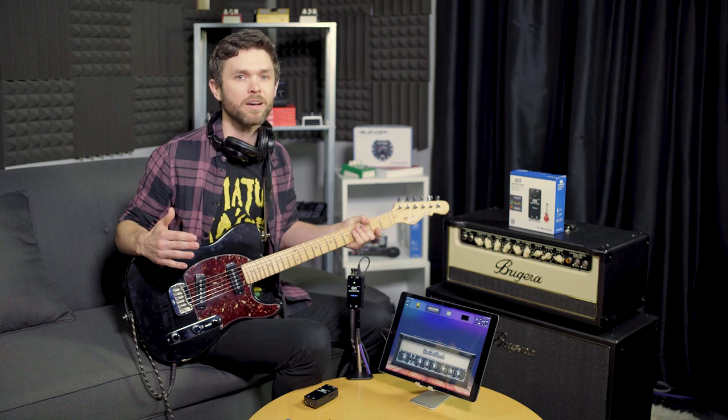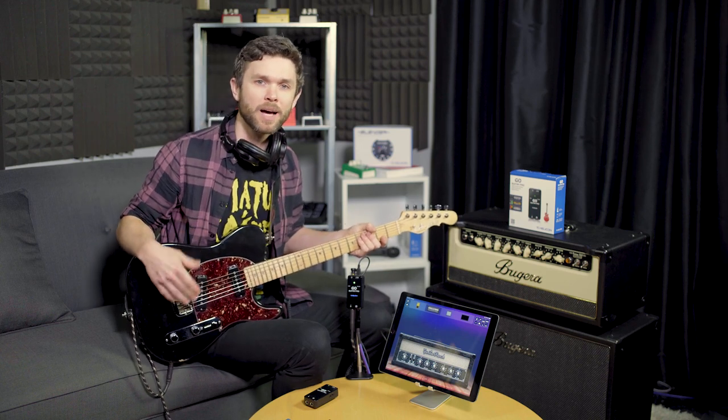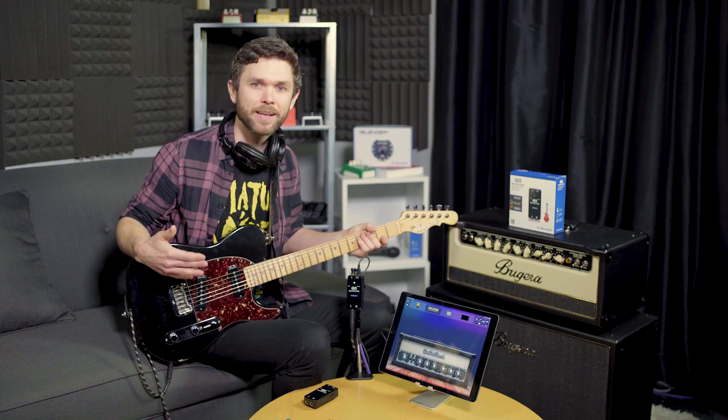The GO Guitar Pro gives musicians the freedom to record quality audio anywhere, anytime, using your favorite mobile iOS, Android, Mac, or PC devices. Whether you want to be heard for miles or record a hotel room jam, GO Guitar Pro is your creative tool to do both.